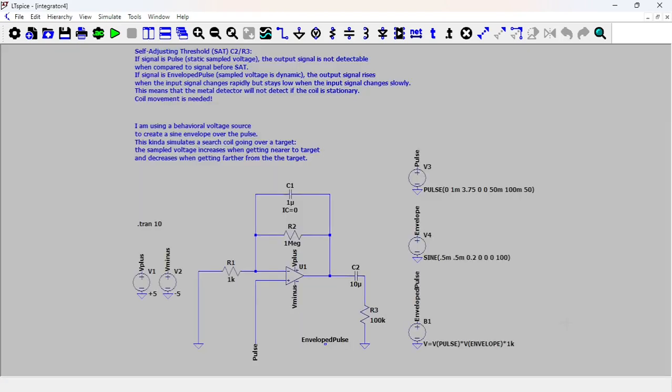This high-pass filter C2R3 is known as a self-adjusting threshold, or SAT, and it's used extensively in pulse induction metal detectors. I'm not completely sure why the integrator is used specifically — maybe there's another way to do it — but looking at several circuits they all use the same setup. The integrator is really good at getting rid of noise; it's kind of averaging the noise to zero, and I think that's the whole point of it. Anyway, I'll stop here and see you around.